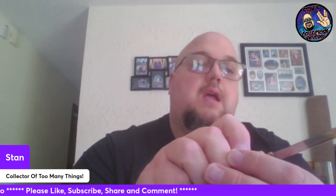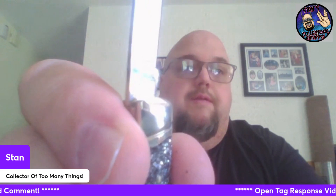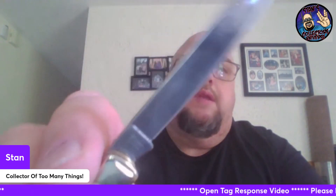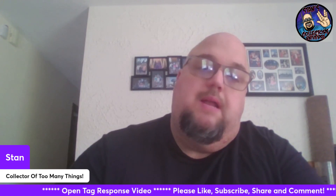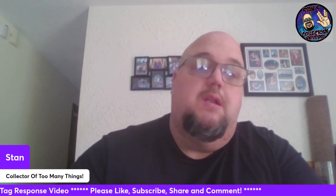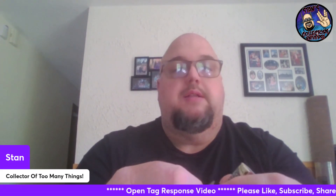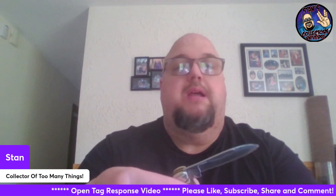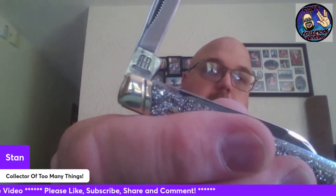It pops in nicely. You can see some of the writing. It's an RR2014, made in China, 440 stainless razor sharp steel. I love the swedging on the blade — I think that's pretty cool. It has a nice half stop, and then closes nicely. The secondary blade is just a nice pen blade, also with nice swedging. This one just has the RR tang stamp.